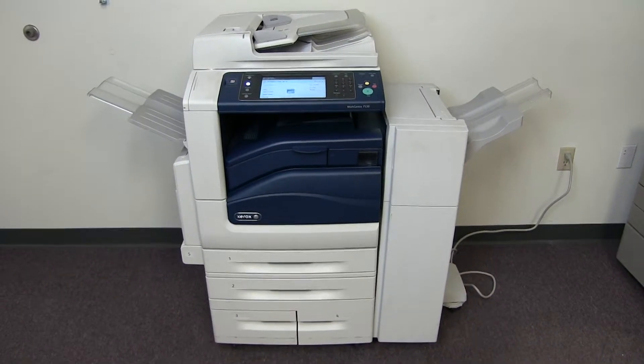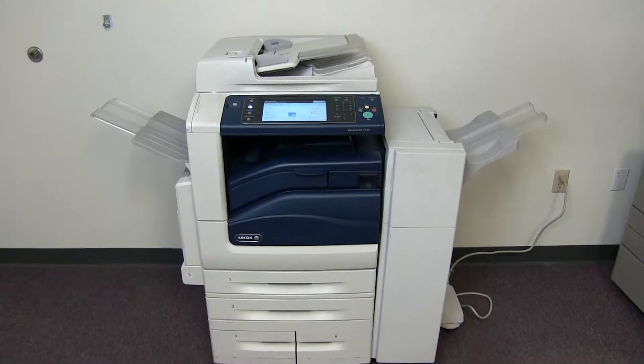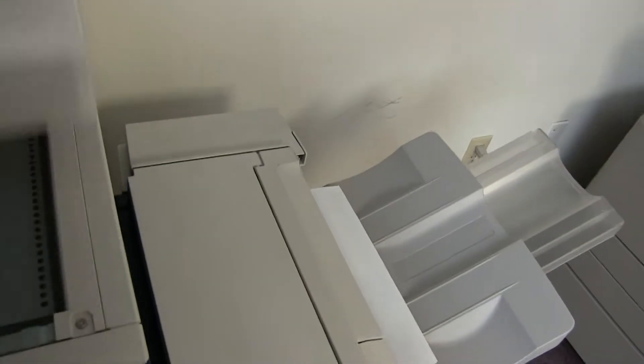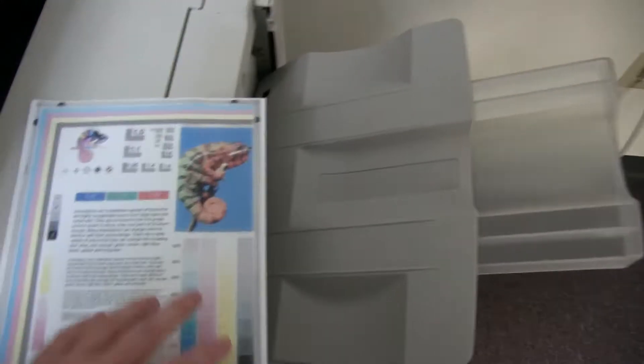Now we have our document feeder working properly. This machine also comes with the duplexing feature, allowing it to do double-sided copies and prints.